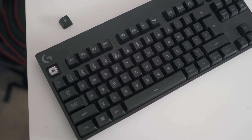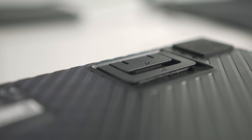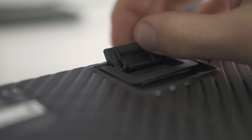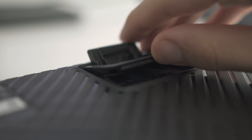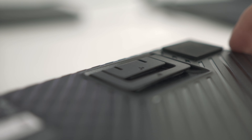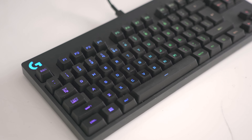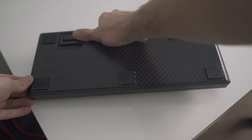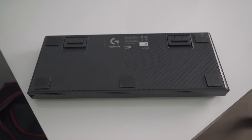Moving on from the things that bug us to the things we most like about the Logitech G Pro, starting with the rubber pads on the bottom of the unit. They are really large compared to competing products, and we've always been perplexed as to why manufacturers don't put larger pads on the bottom, as they improve the user experience so much when the keyboard doesn't wobble or move around during intense gaming — and it costs so little to make the pads a bit bigger. The Logitech G Pro delivers in this regard fully.